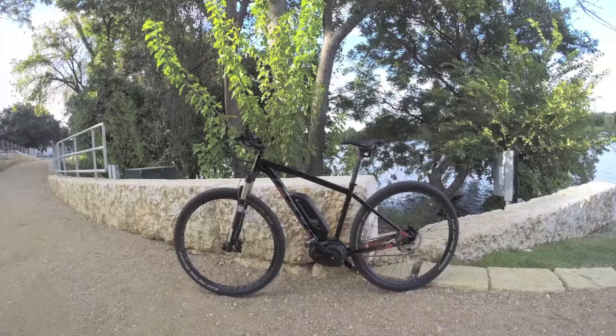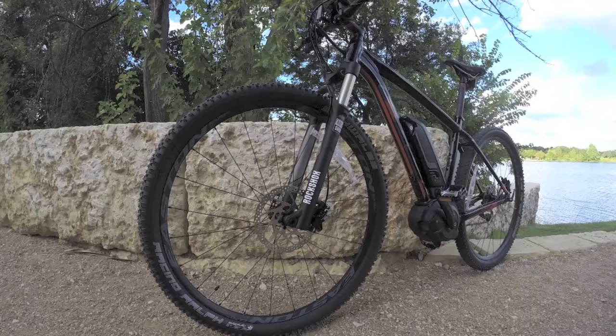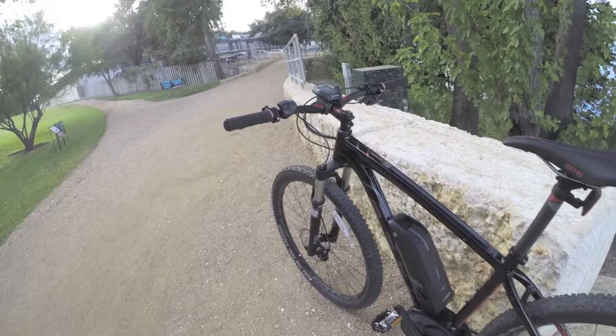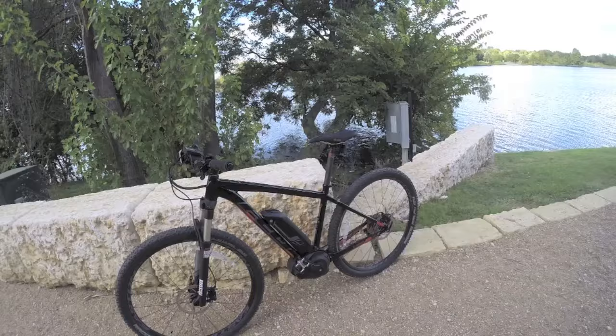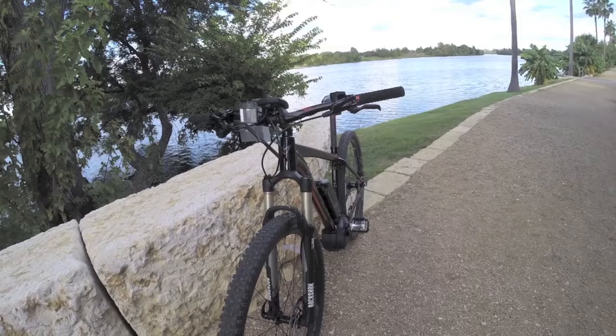This is the Felt 9e, a 29-inch hardtail style electric bike. The 29 designates these super big wheels — they've got a high attack angle so you can roll over rocks and cracks without getting too much vibration. They've also got a 15mm through axle on the front and rear, which is great for servicing the wheels and tires. Felt has a strong heritage in the traditional human-powered bike space, and 2015 is the first year they're getting into electric bikes.